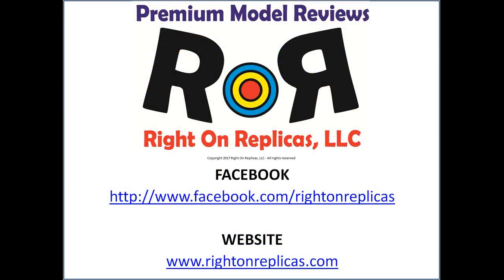We hope you've enjoyed this premium step-by-step model kit review. So that you don't miss any more, please subscribe to our YouTube channel. You can find us on Facebook and always at our website, www.rightonreplicas.com. Thanks!